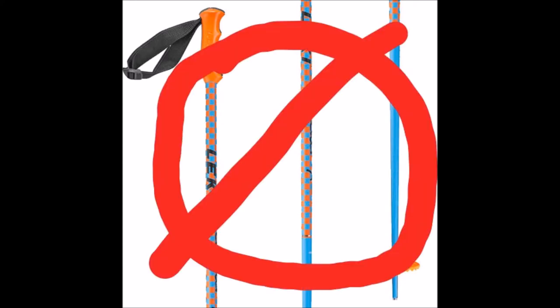By now you know that alpine ski poles simply would not work. The ergonomics of the baskets, shafts, and grips are all quite different than what is needed for cross-country skiing.